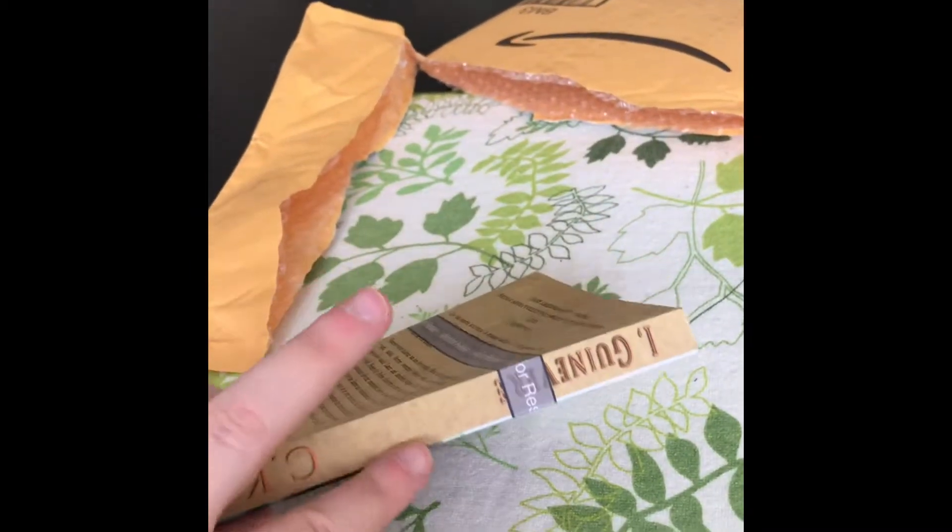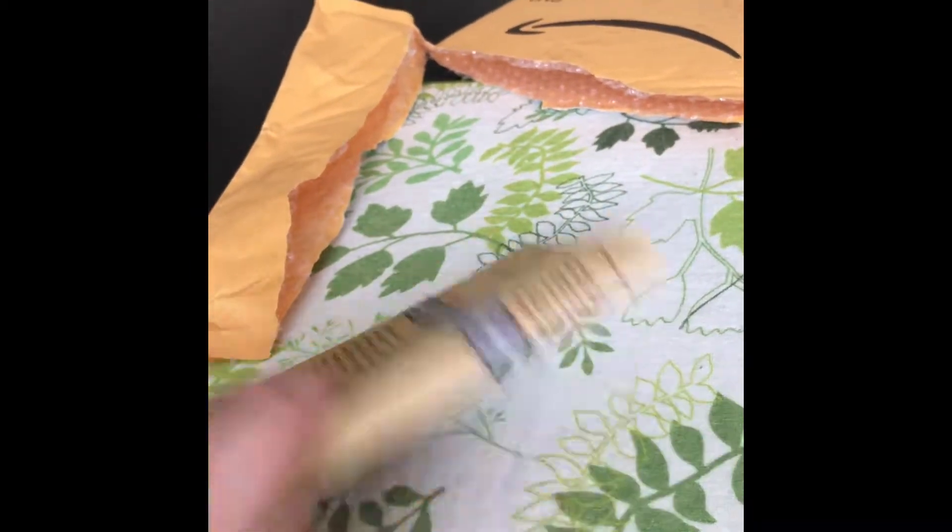I'll need to contact the artist about the spine and then order another proof copy, so I can't say that paperbacks are available today just yet — but it's coming. Now it's time for me to hit the gym.